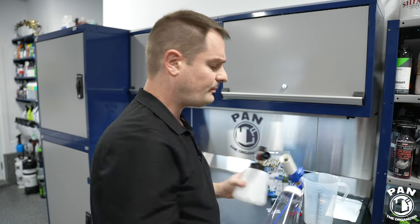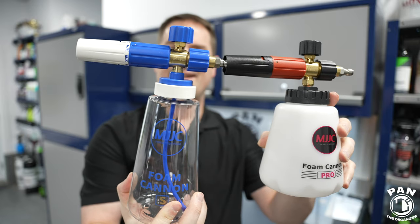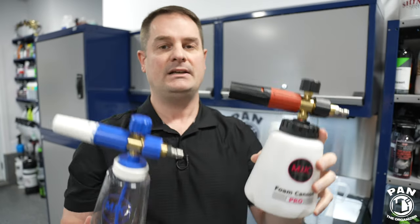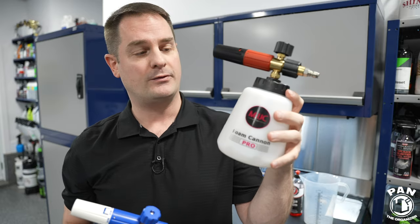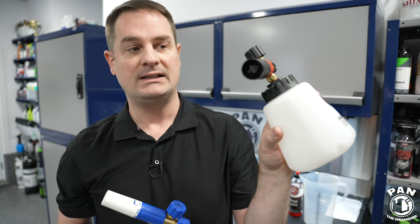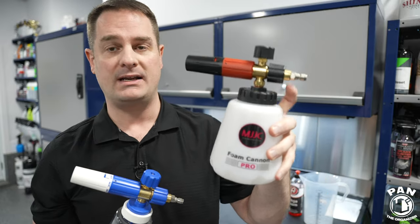The bottle on the Foam Cannon Pro 2.0 is a bit sturdier and made out of thicker material, so it's definitely more heavy duty and more resistant. If we put them side by side, you can see the assemblies up top are identical. So technically you should be getting the exact same foam performance. If you do see any difference when you have both, it's perhaps because your Foam Cannon Pro 2.0 unit might just be a bit older and there's some gunked-up material in the filters. But technically these are identical in all ways for the foam cannon body itself.